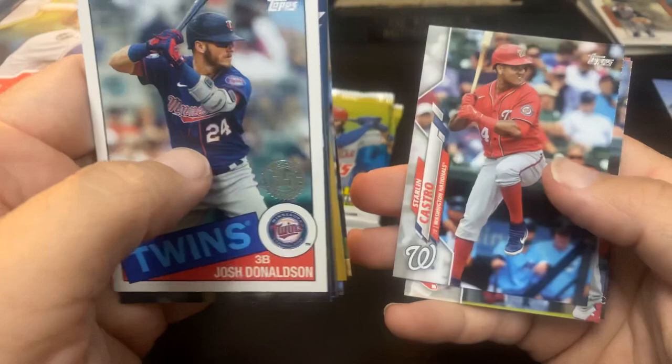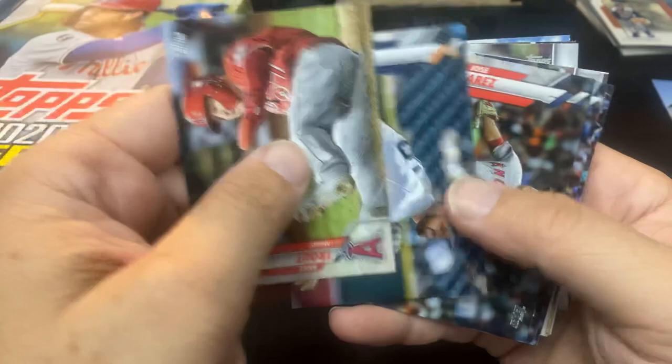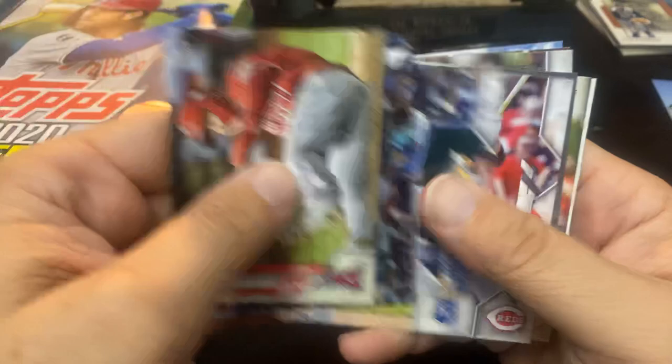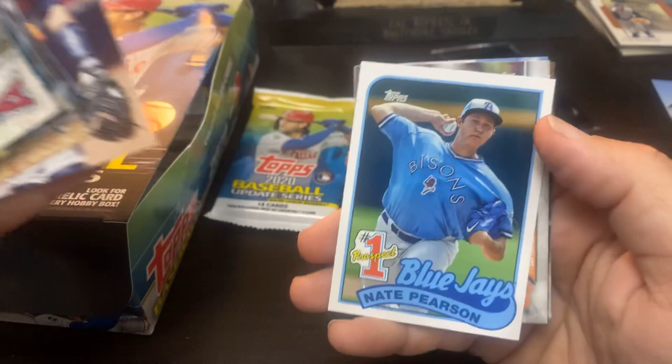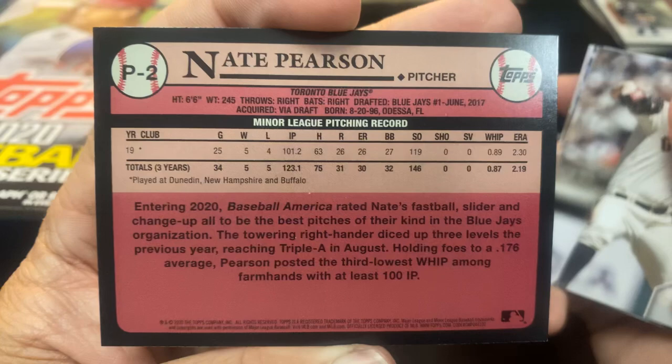Starling Castro. And Starling Marte — now with the Marlins, I guess. He has moved a lot recently. Mike Trout. Chris Sale. Eric Mejia rookie card. Mike King. There is the Nate Pearson — that's the one I was expecting to see with a card in Update. He did pitch last year, it's not like he wasn't in the majors. This guy is a number one pick out of the Blue Jays.